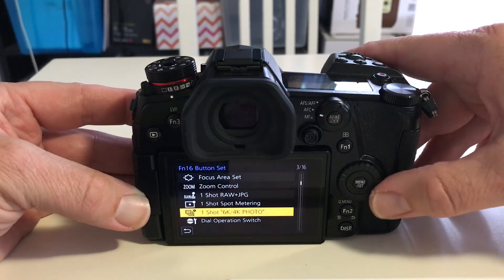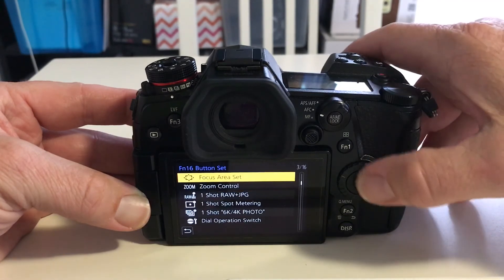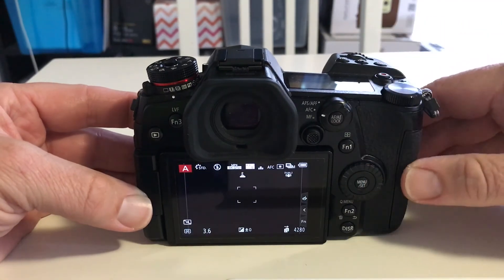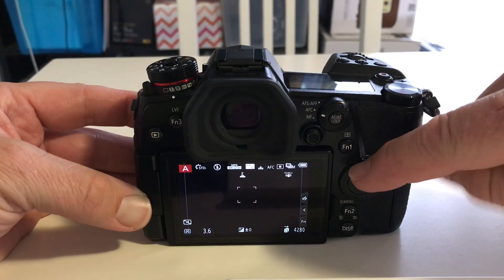As you can see there are plenty of different options to use. There it is — Focus Area Set. I've now programmed the top button here on the directional pad.